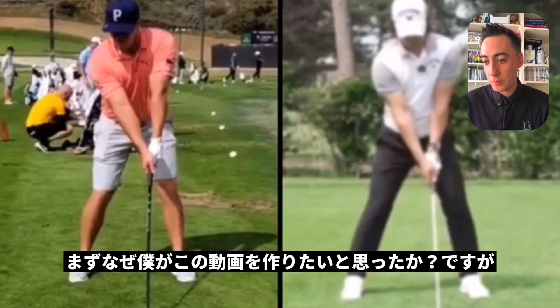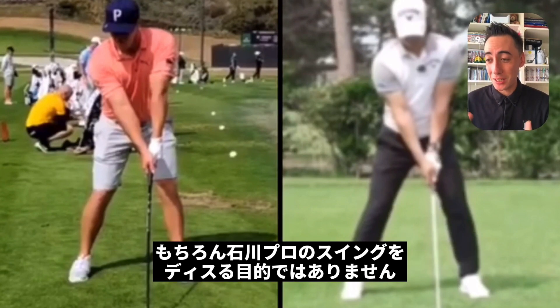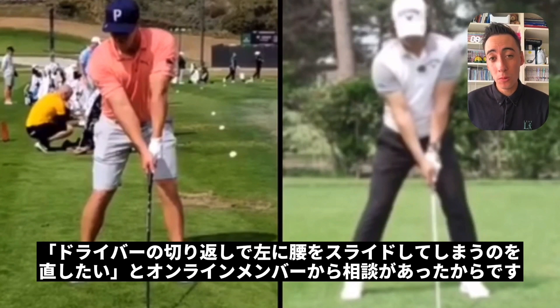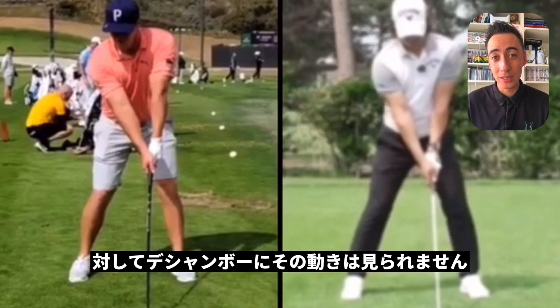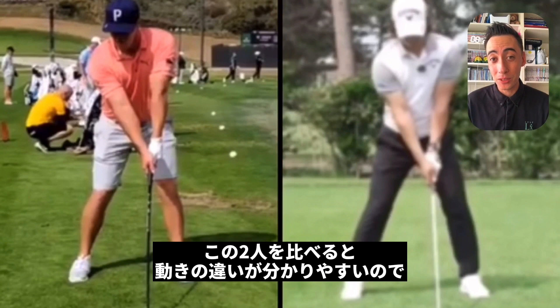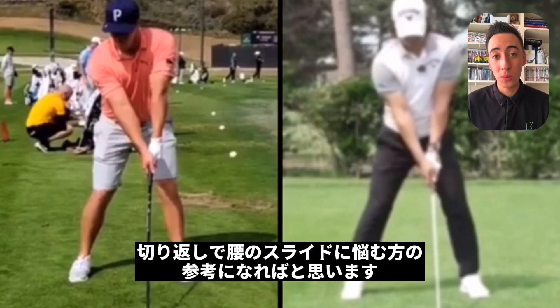Let's start this video off by talking about why I'm actually creating it. I'm not creating this video to dis on Ryo Ishikawa's golf swing. More so, one of our members wanted to talk about how they can get rid of that hip slide in transition with their driver. I think Ryo Ishikawa definitely has a huge hip slide in transition, whereas Bryson DeChambeau does not. So these two players represent a hip slide versus a non-hip slide, and hopefully this will help you cure that hip slide in transition.